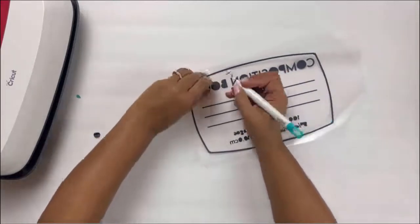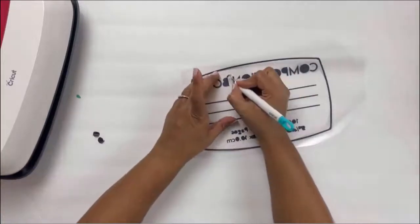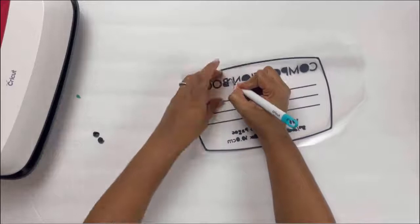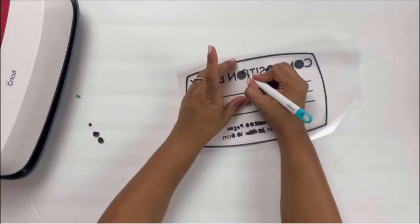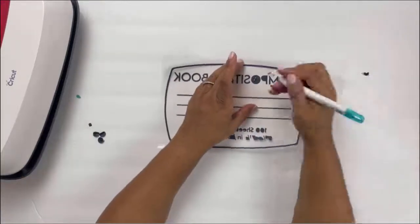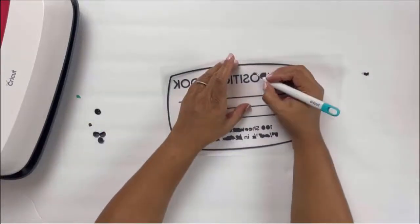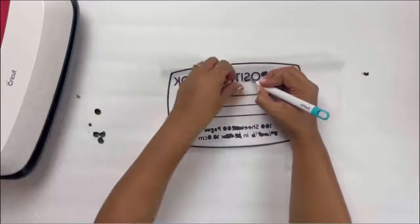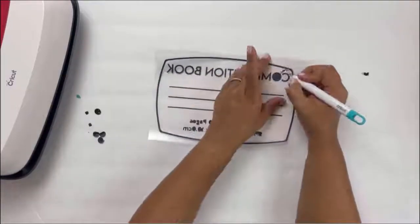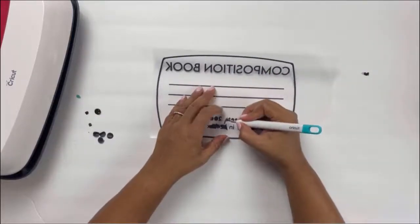I'm not going to speed this up because I want you guys to see in real time how much time this really took me.